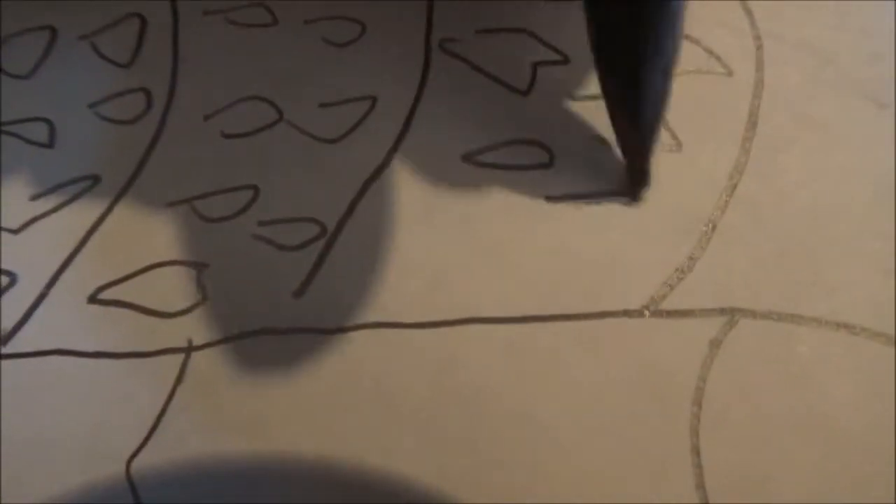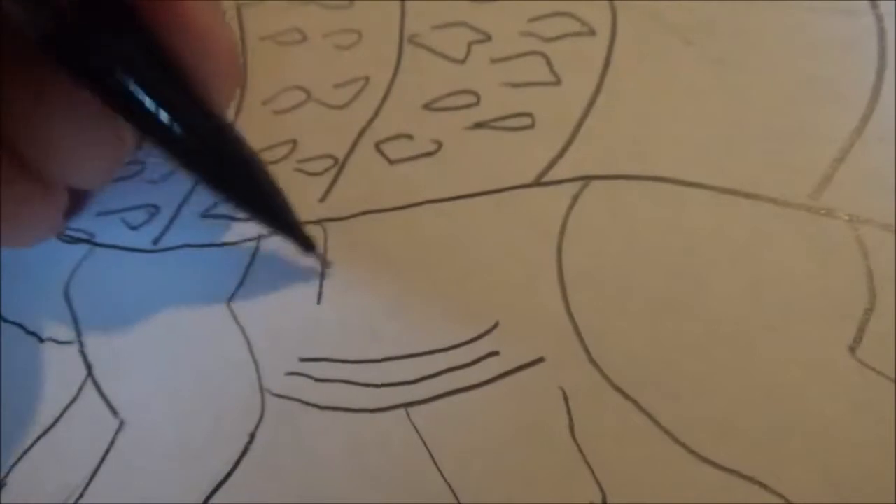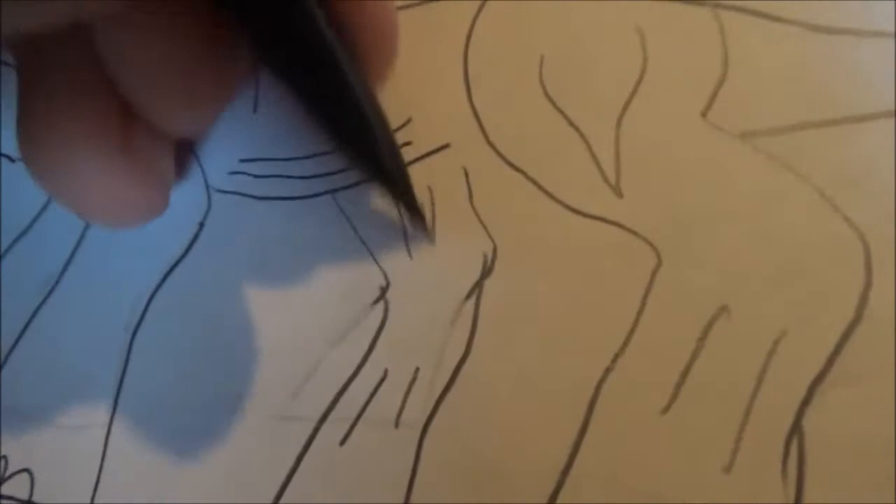So you can draw the armor. Then here on the stomach, draw sort of a sack of skin, with ribs and leg muscles. Add neck muscles and the toes. Add other details on the legs, and just continue adding lumps of bone all along the back. If you'd like, on the bottom of the armor you can draw spikes. There's your outline for the Ankylosaurus.